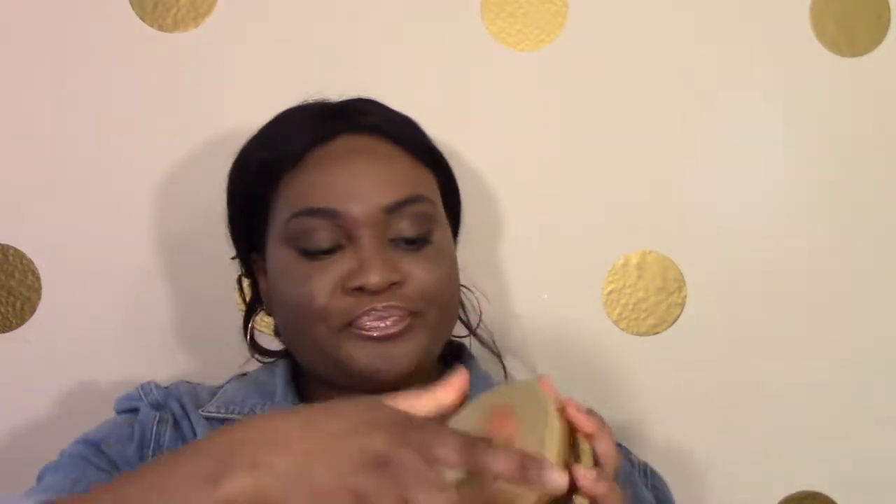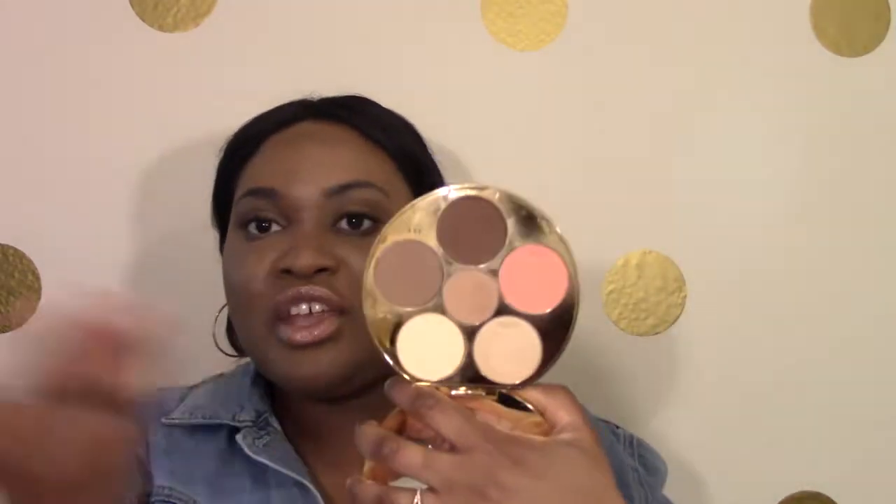If you aren't familiar, Tarte has a contour palette that they released with makeup artist MakeuupShayla, and this is the limited edition Tarte and MakeupShayla palette. You have six shades: basically a banana color shade to set your under eye area, two highlighting shades, two contour shades, and a blush.